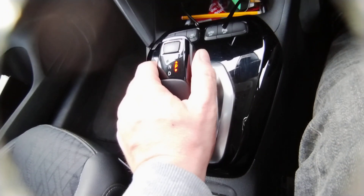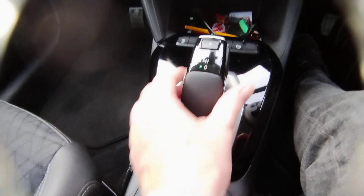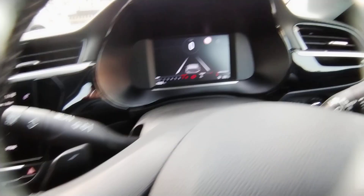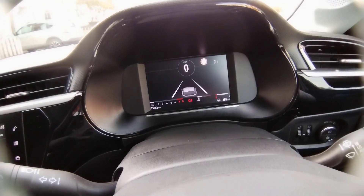There's a lever on the side — push that in, just pull the gear stick down until it reaches the D. Look back at the screen and you can see in the top right corner D1, so I'm definitely in drive mode.